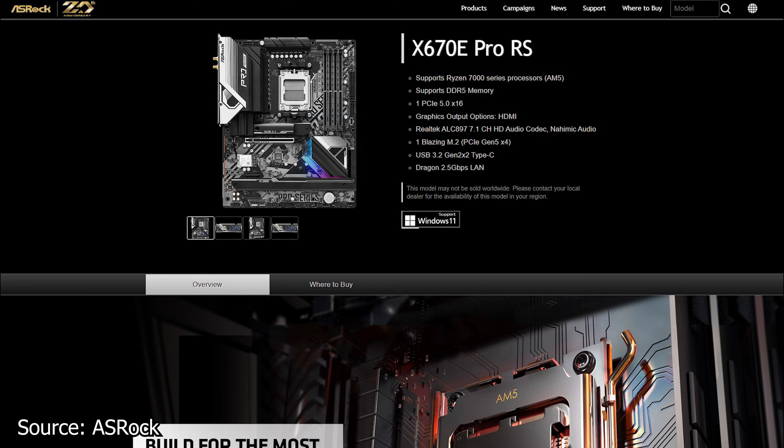For audio, this board uses the older Realtek ALC897 audio codec, which is not great to see, especially given the price that these model boards will go for. Other than this, we have the usual features: RGB LEDs, M.2 SSD heatsinks, a decent VRM system, and a standard black and silver design.